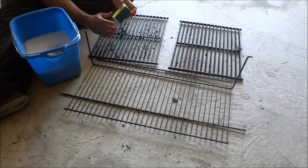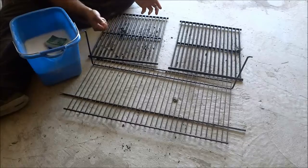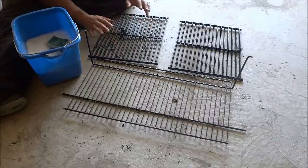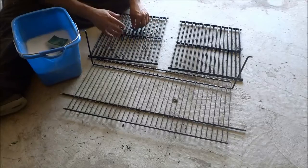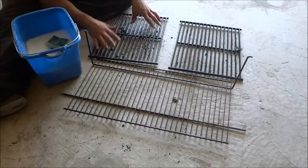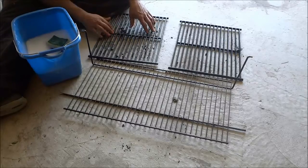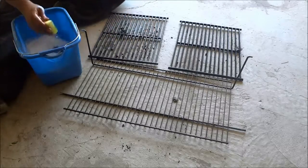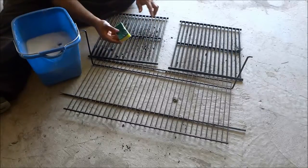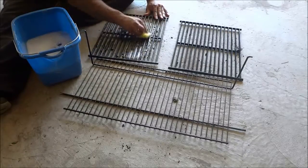Now, many people will simply clean their barbecue grills by using a scraper to scrape off all of the stuff on the grills, and that is good for cleaning most of the time. But about once or twice a year, I like to give these grills a really good cleaning, and to do that I use this method. Basically, I'm going to take the sponge, dip it into the dish soap and water mixture, and then use the scratchy surface to scrub on the barbecue grills.